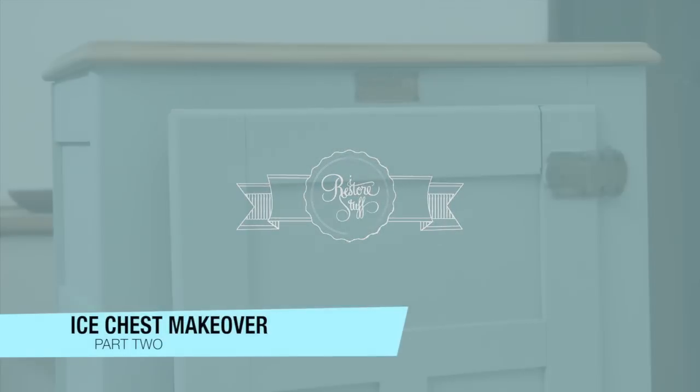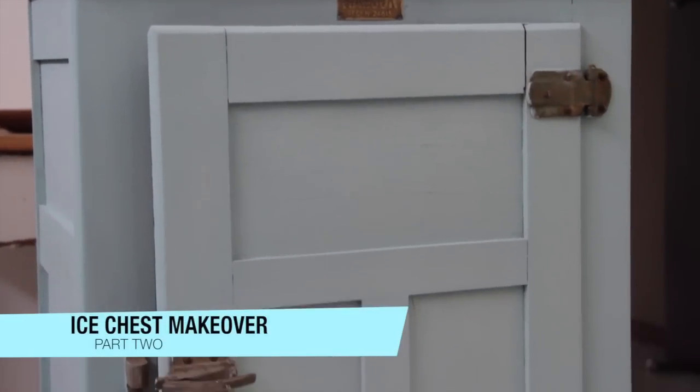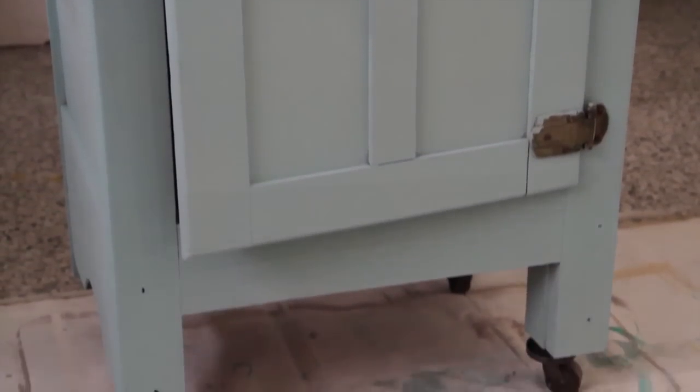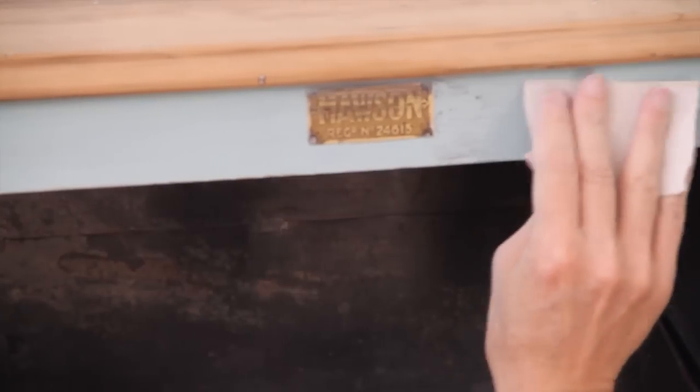Welcome to part two of the ice chest makeover. In this video I'll show you how I sanded down this piece to finish it and how I finished it with Miss Mustard Seeds hemp oil.